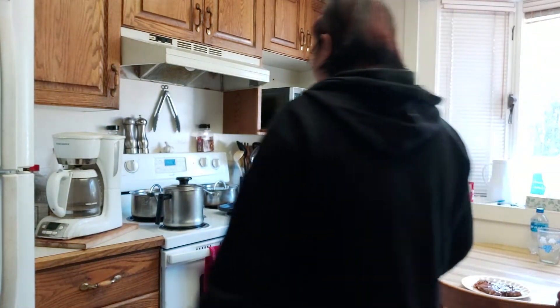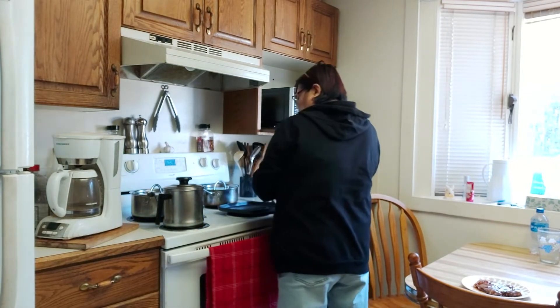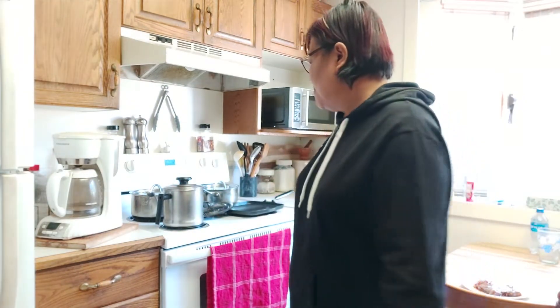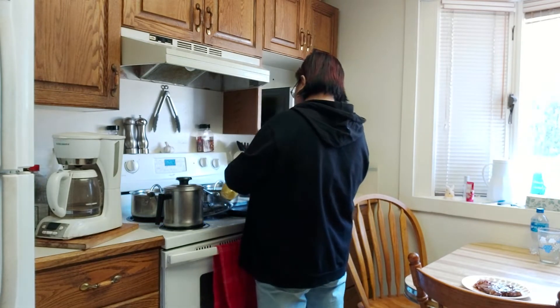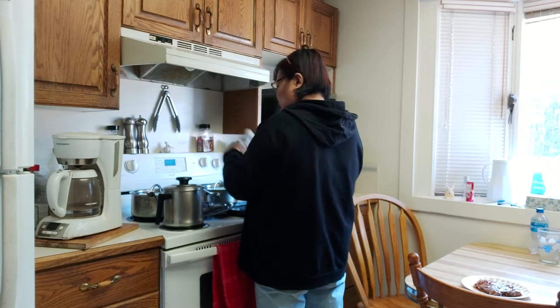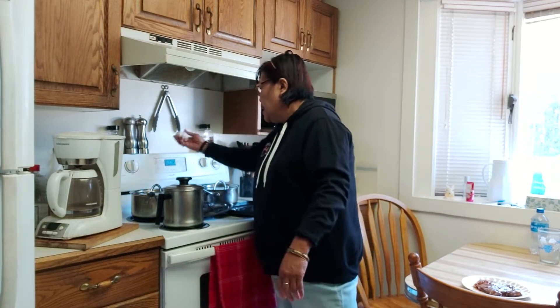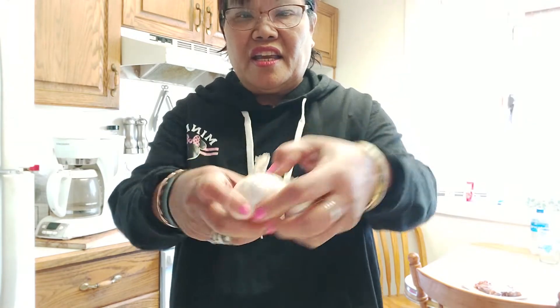This is going to be quick, guys — it won't take long to cook this. I'll get the lid because I don't want the oil to splash on me. We're going to put 2 tablespoons of oil and start the stove. I want to put garlic — about 2 cloves of garlic. I marinated it, by the way, with 1 tablespoon of soy sauce, 1 tablespoon of ketchup, and salt and pepper. That's it.